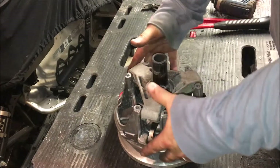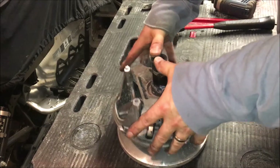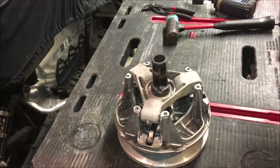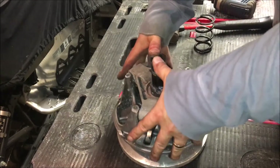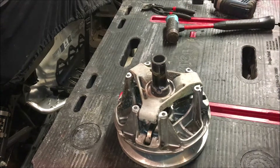At this point the weights have been put back in, and the movable sheave goes up and down without any binding. Looks pretty good.